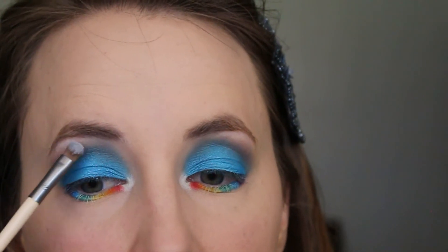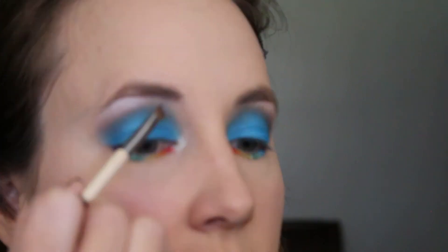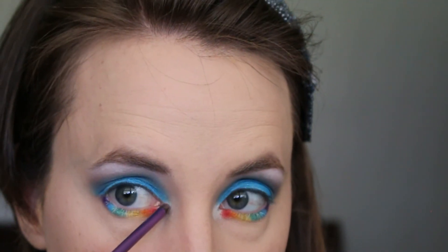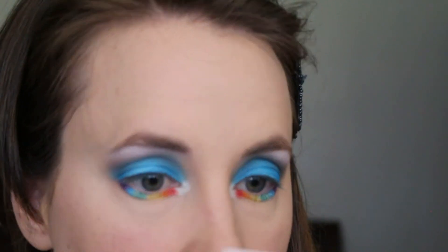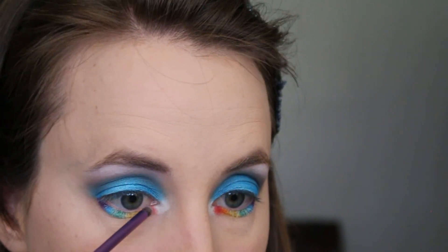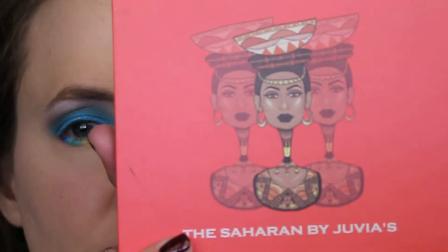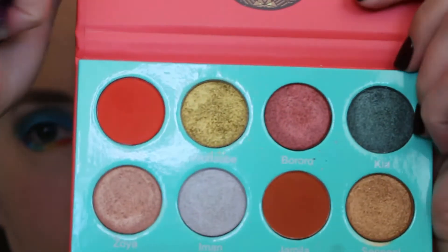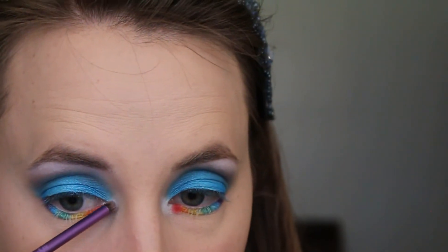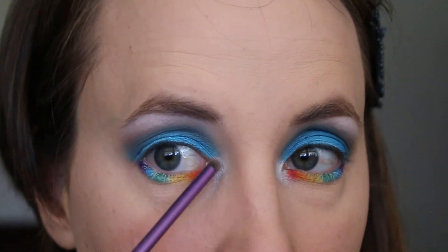To highlight my brow bone, I'm taking the white shade in the My Little Pony palette called Rarity and using the petite eye shading brush by Ecotools, placing that right under my brow bone. Then using the Real Techniques Precision Smudge brush, taking that same white shade and placing it right next to my tear duct in the inner corner of my eye. I wanted a little more oomph, so I went into the Saharan palette by Juvia's Place and placed that right over top of that white shade.